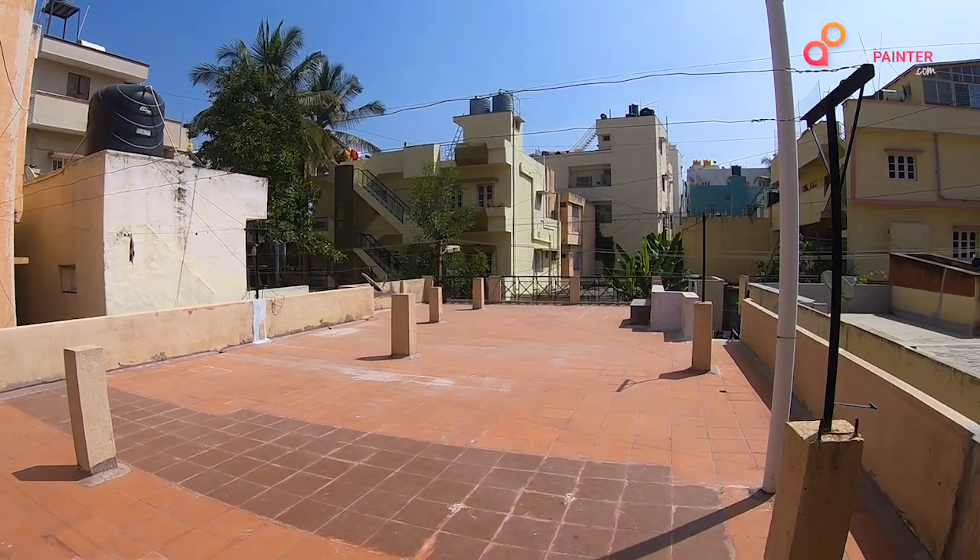The actual issue is the tiles were laid on the roof where, due to the gaps, there was seepage inside the house which had actually caused dampness as well as cracks within the roof.